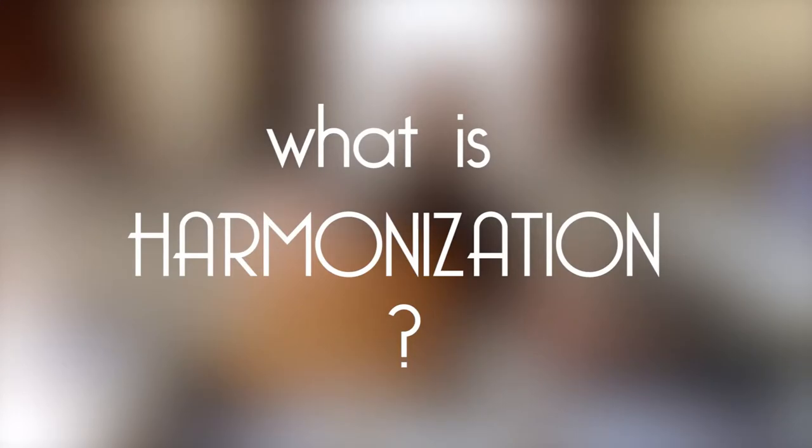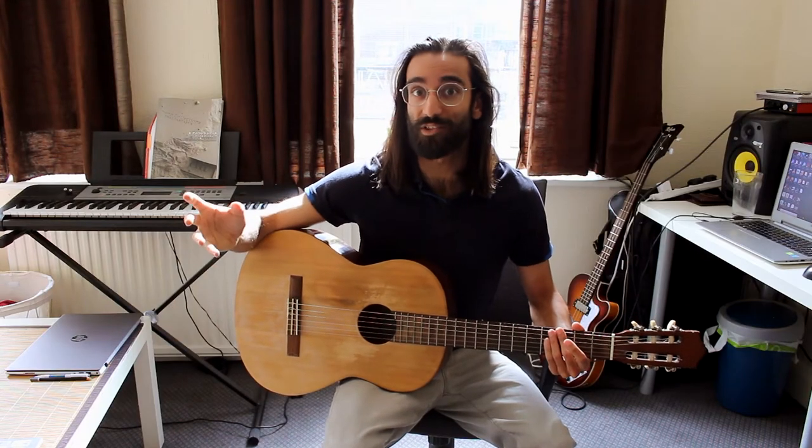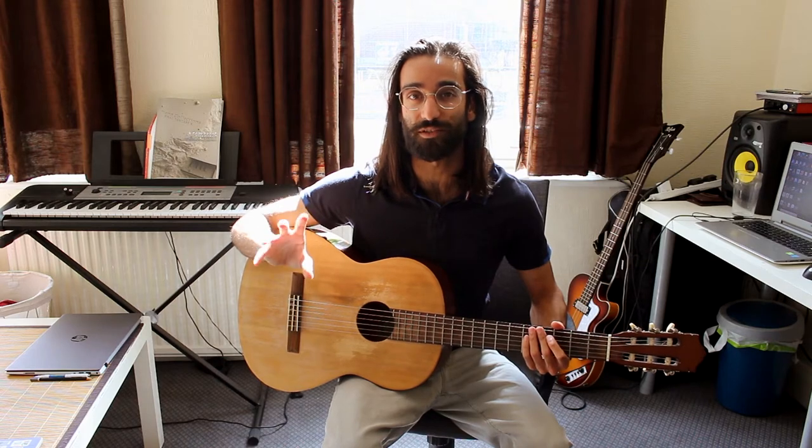What is harmonization? Harmonization is when you take one note and add another note. It is as simple as that. And you can add as many notes as you want and end up with more and more complex harmonizations.